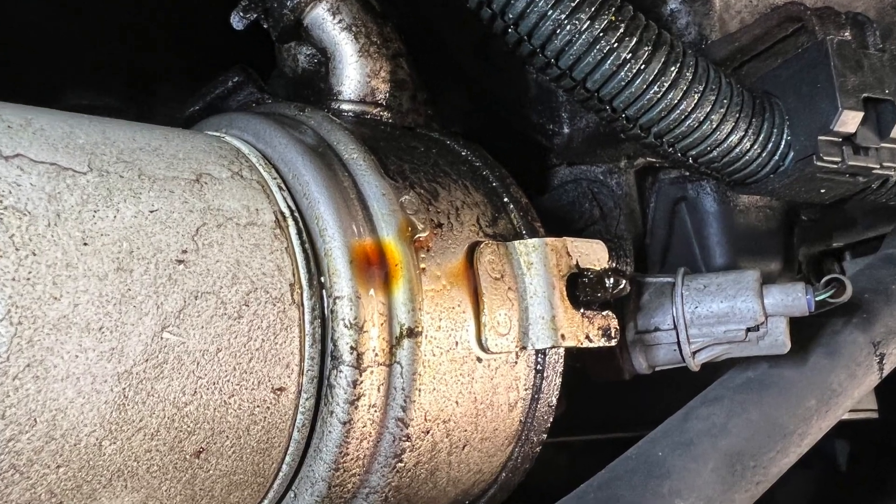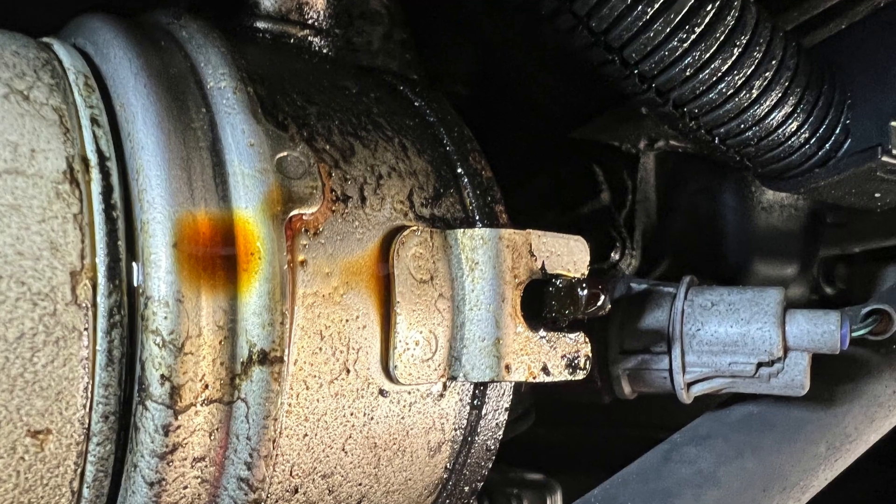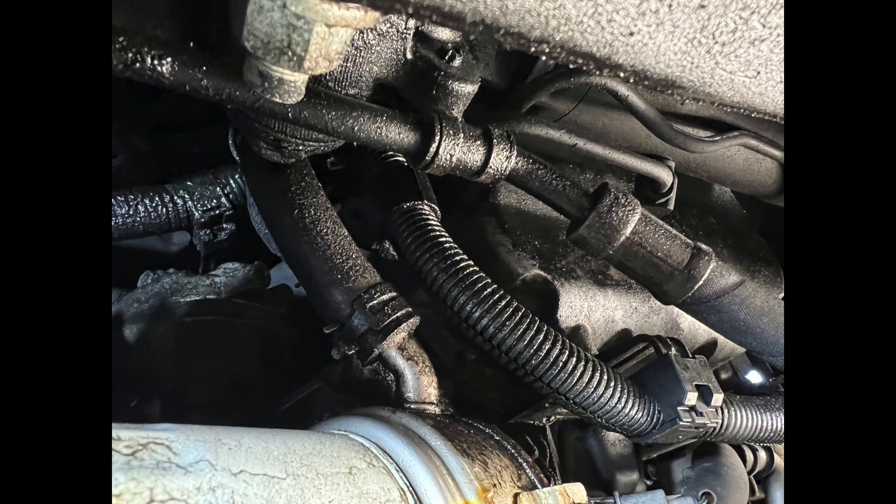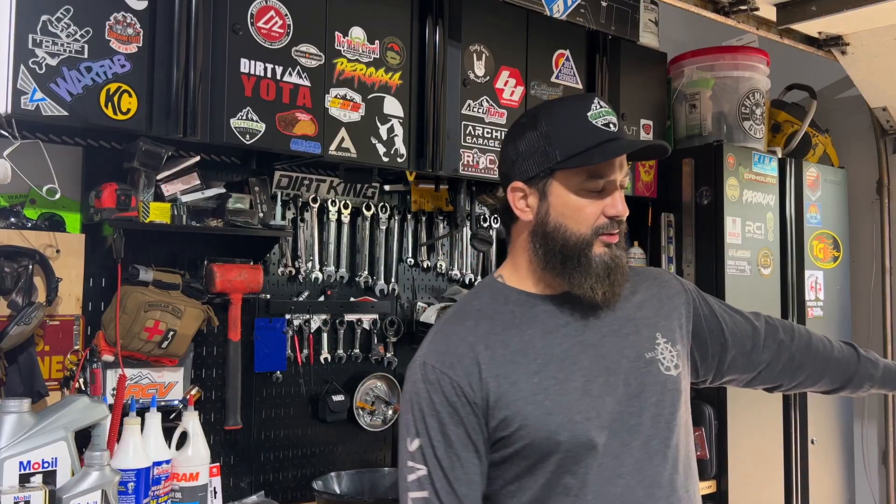I'm in super chill mode today — it's been a long week, but we got some work to get done on the GX. I was noticing some oil leaks kind of in the front driver side of the engine. Once you get down there, if your oil filter adapter looks like this, it will keep dropping oil while you're driving and throw that oil throughout the whole undercarriage of the vehicle.